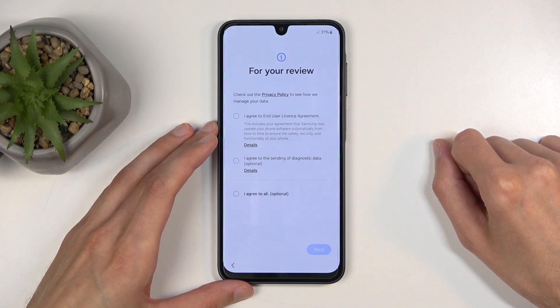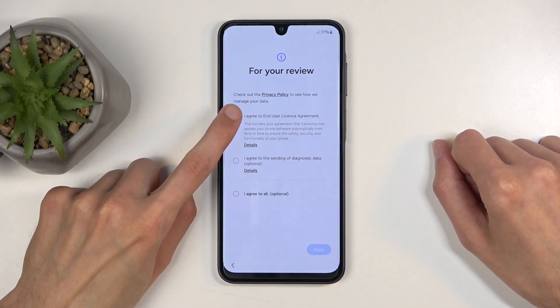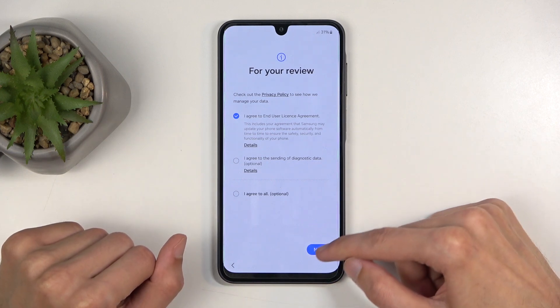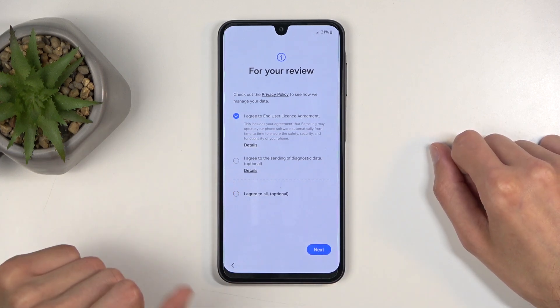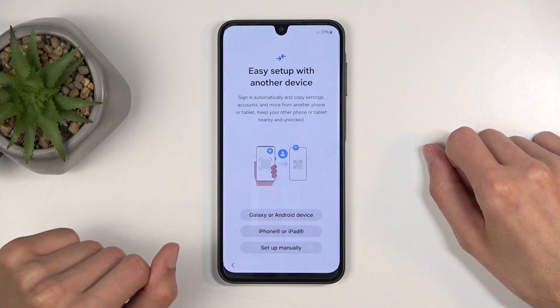We have for review: privacy policy and end user license agreement. You can tap on details to read exactly what you're agreeing to, but just make sure you check the first box and nothing else, and then go to the next page. The rest is optional so that's why I don't recommend checking it — you don't need to agree to those additional legal documents.